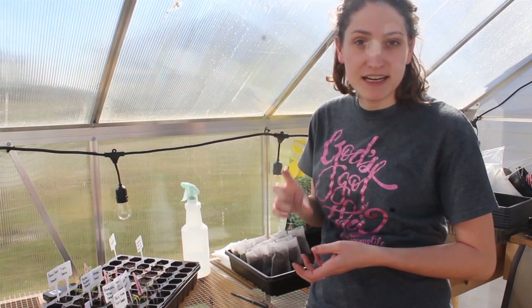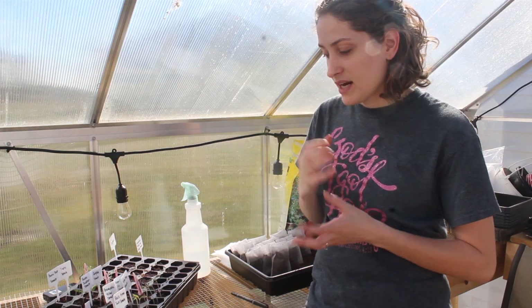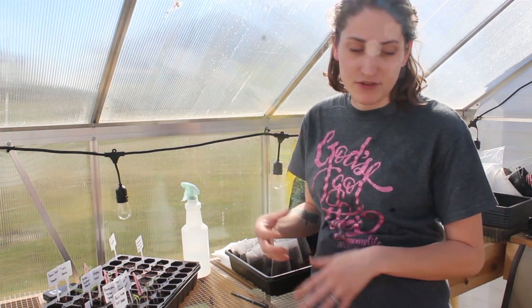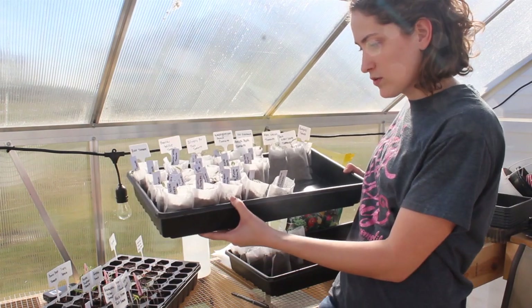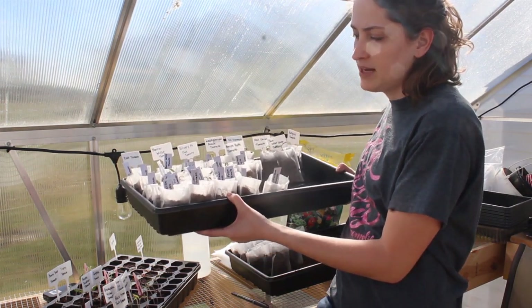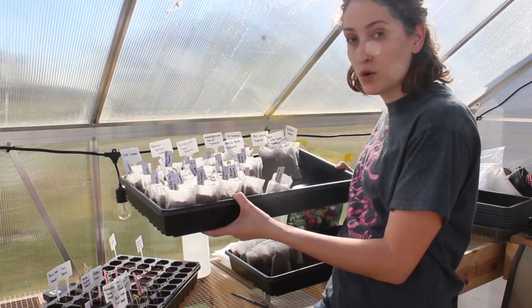They've sprouted. They're all getting some decent height on them. But I want to get them separated and get them into different containers. So here's kind of what I've been working on — labeling and putting each little tomato seedling in its own little baggie.